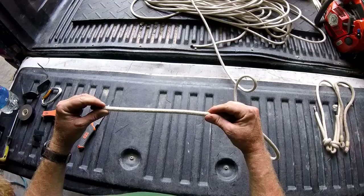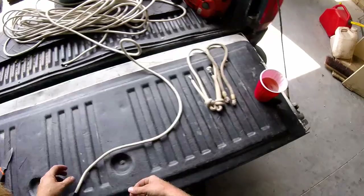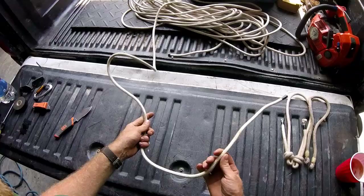For this project you're going to need some hitch cord — this is HRC, and this is by far my favorite hitch cord out of all of them that I've used. You'll also need a tailgate, a knife, some tape (here I'm just using electrical tape), and a pint.